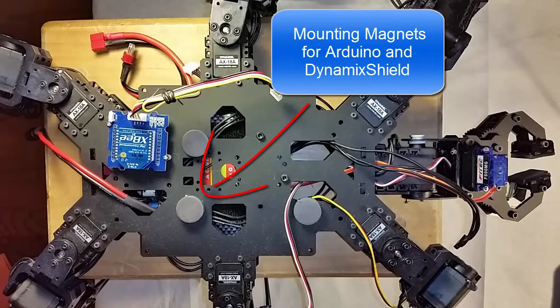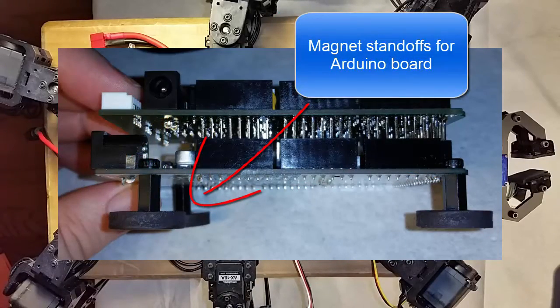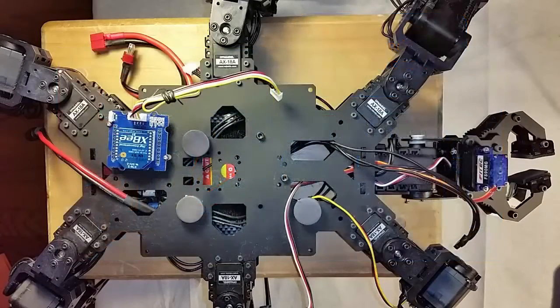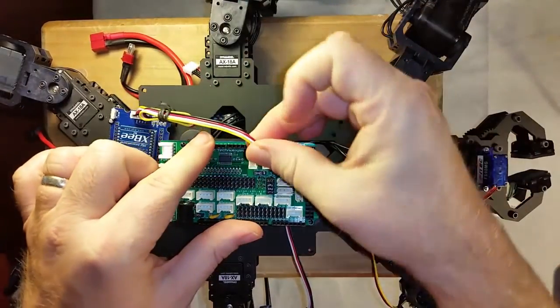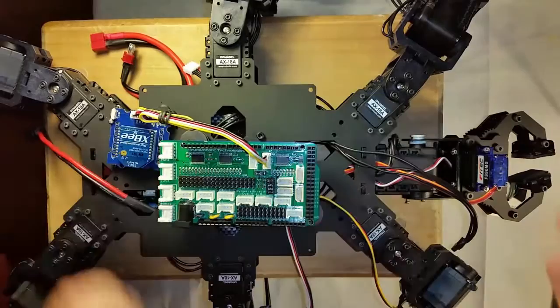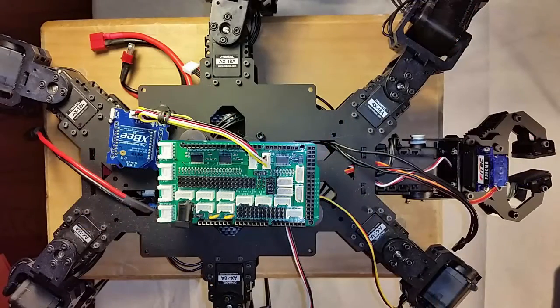I wanted to be able to pull the Arduino off and on my robot easily, so I added some magnets to the top plate and made some magnet standoffs for the Arduino. This lets me just pop it on and have the magnets keep it there until I want to remove it. First, I'll place the Arduino on the robot and then connect it to the XP socket to the RX serial line three. I've used a Dynamixel hub inside the robot to distribute the Dynamixel connections. Let's go ahead and connect that up to the shield.